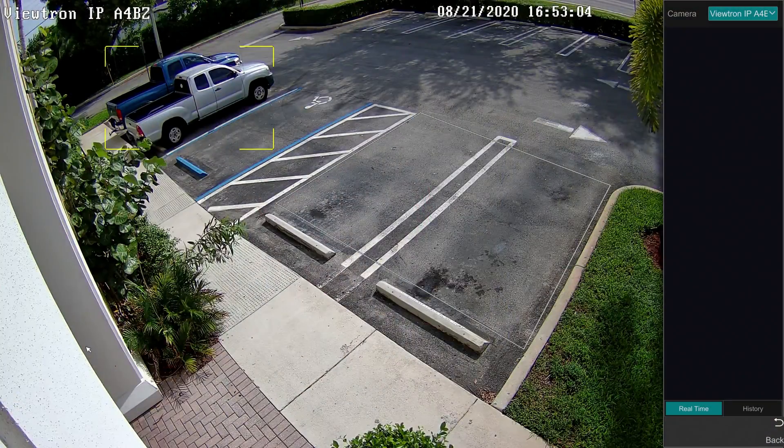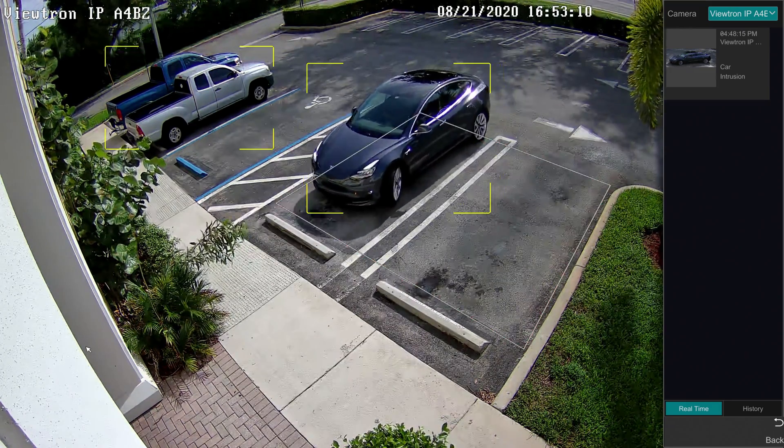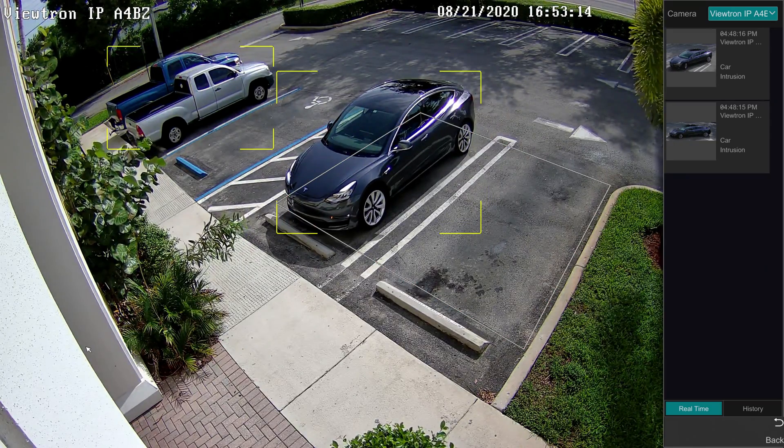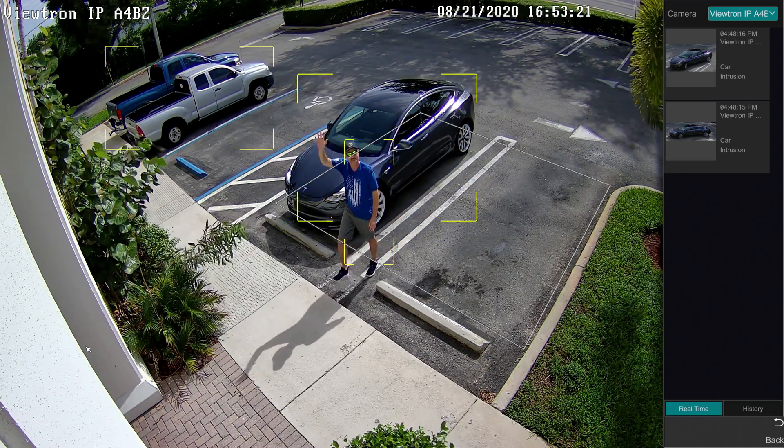The bigger reason that I chose mostly four megapixel cameras for my home system is the AI software that's built into these Viewtron four megapixel IP cameras. These are really a game changer. They're able to do object detection — they can detect human objects, vehicle objects, cars and trucks — as well as facial recognition. The software used to detect those objects is really much more advanced than standard video motion detection. It's very accurate if you want to set up intrusion zones or trip wires and detect humans coming into areas on a schedule or continuously.